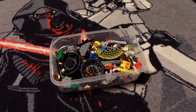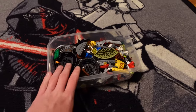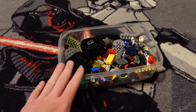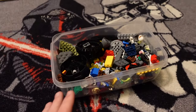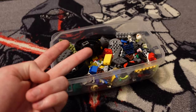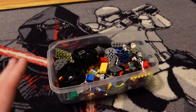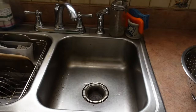Hey everyone, Lucas here, and in this video I'm going to show you guys the method that I use to clean LEGO parts fast and efficiently. Before we begin the cleaning process, I'd recommend sifting through your parts real quick. We will be soaking these in water, so pull out any pieces with stickers on them. I'd also recommend pulling out things like minifigures, light bricks, pieces with springs in them — pretty much any part that could potentially be damaged by water.